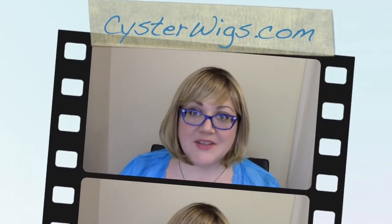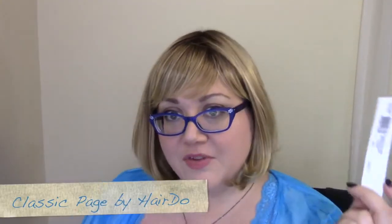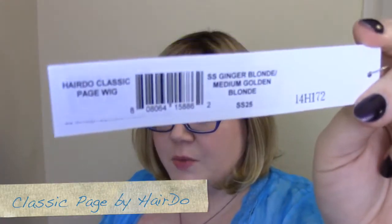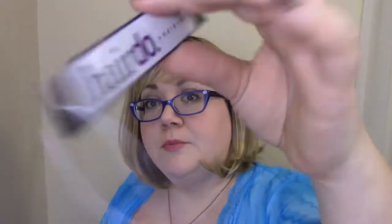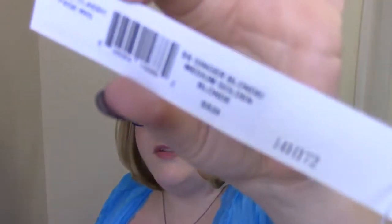Hi there wig lover, this is Heather from CysterWigs.com and today I'm reviewing the Classic Page Wig by Hairdo, which is made by Hair You Wear, which is the same company that makes Raquel Welch wigs, in the color SS Ginger Blonde, also known as Medium Golden Blonde, or SS25.